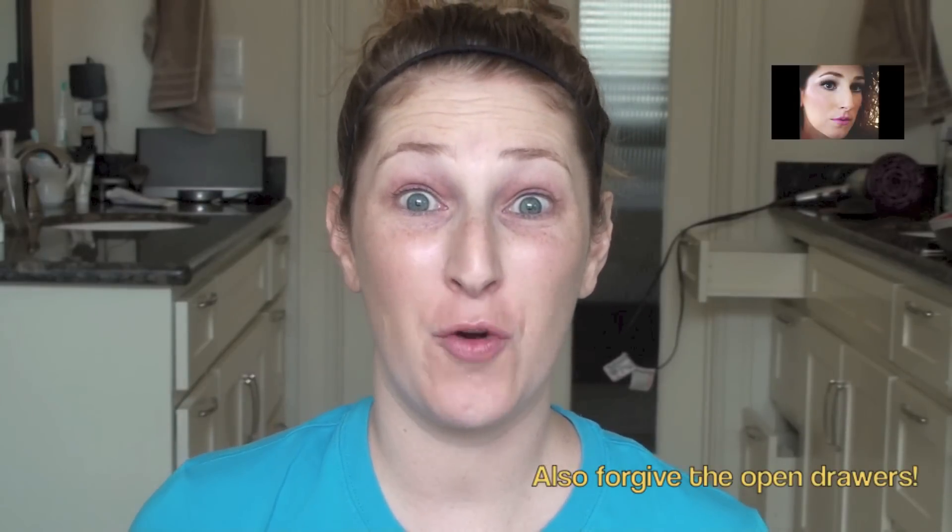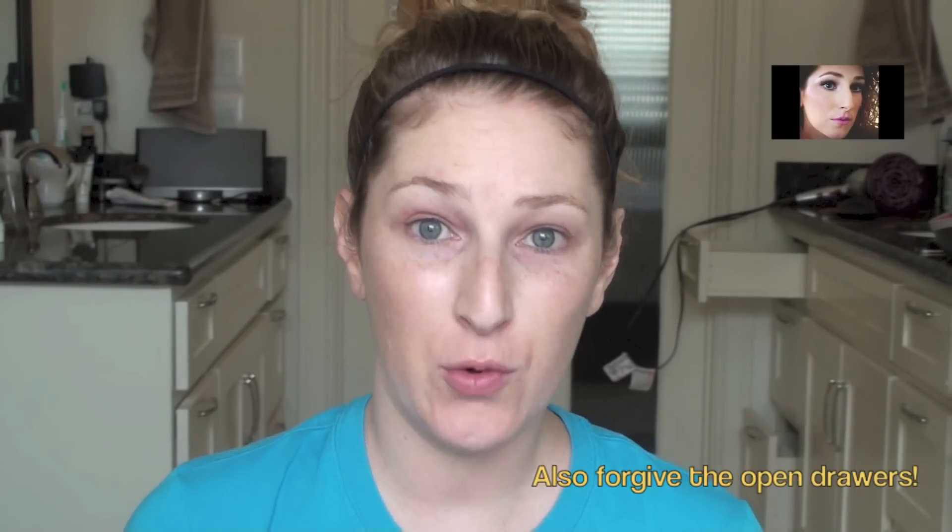Hey everyone! Forgive the no makeup — I'm just going to show you how to do a really quick no-makeup makeup look. I'm about to go out on a big walk with my boyfriend and run some errands, so I just thought I'd film it. I'm literally in my gym clothes.